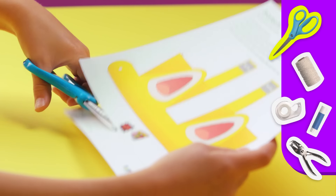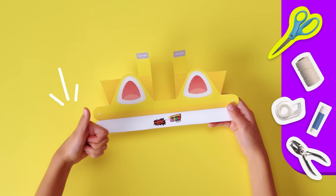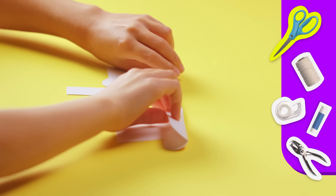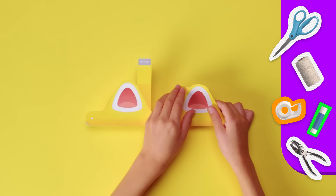I'm going to do the yellow ones because... Cat Mario! Which color would you choose? There! Perfect! Now I'm folding back the tabs. I like to use tape or glue to keep them in place. And same with the bands, just like this.